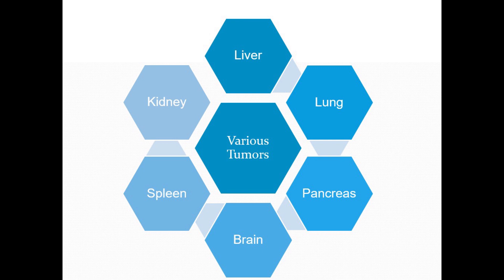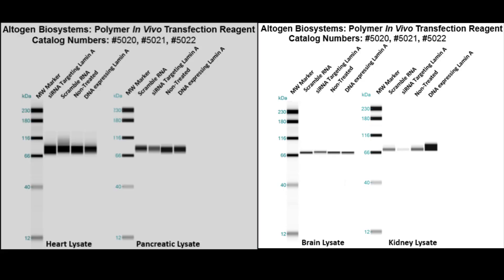We will now show several western blot validations of our in vivo transfection kit. Here are the heart, pancreas, brain, and kidney western blot validations. IV injections were used to administer mice with three different treatments. These blots show lamin levels.